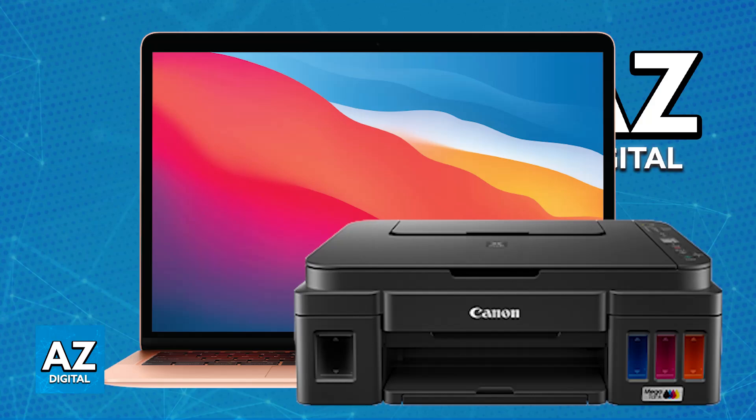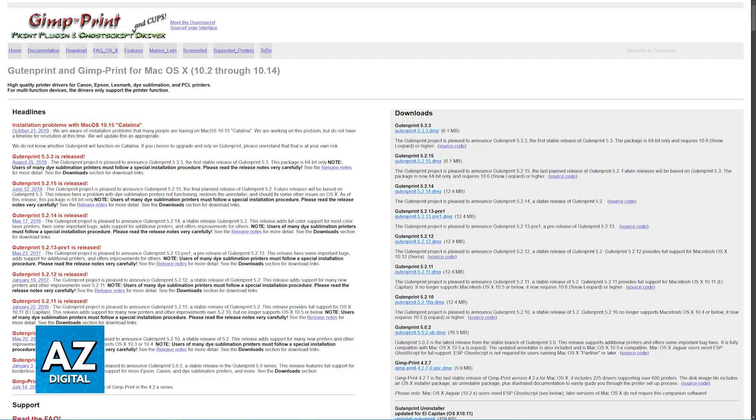In this video I'm going to cover these workarounds because of the lack of the official driver. First, what I recommend is that you use the Gutenprint driver. All that you have to do is download and install the Gutenprint driver — this is a free, open-source driver that supports many printers, including the G3010.